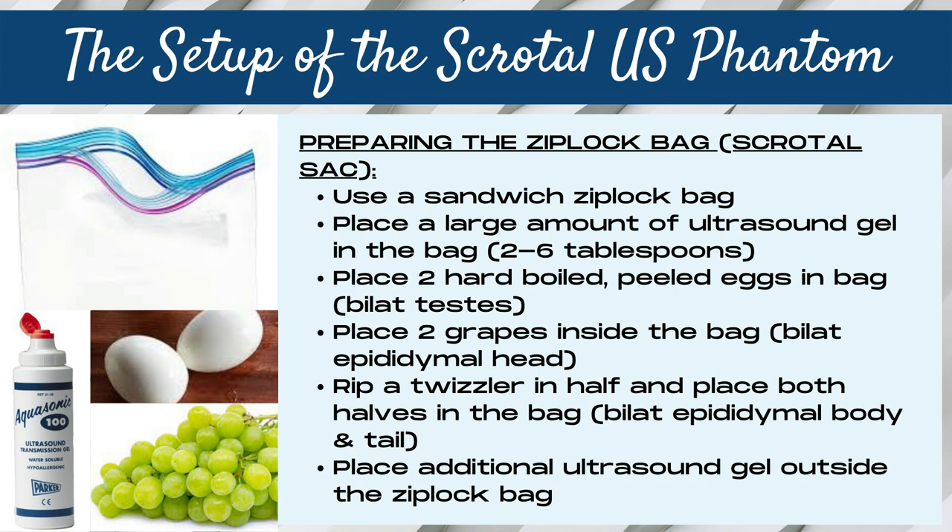Rather than putting everything in the bag at the start of the lab, I suggest only putting the right-sided structures in first, doing all your images, and then putting your left-sided structures in second — meaning the grape and the Twizzler. Both testicles or eggs should go in right away, but the grapes and Twizzlers broke down fairly quickly, so if you hold off on the left epididymal head and body and tail, they won't have deteriorated while you're scanning the right-sided structures.